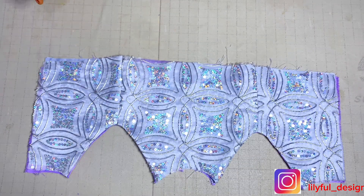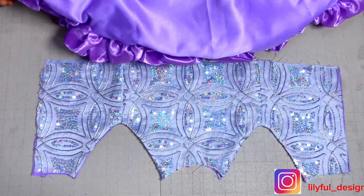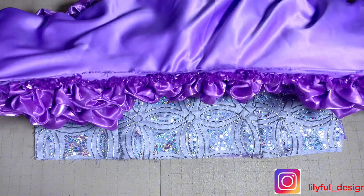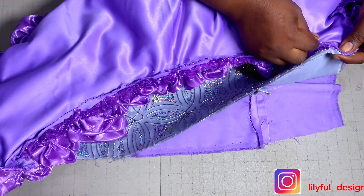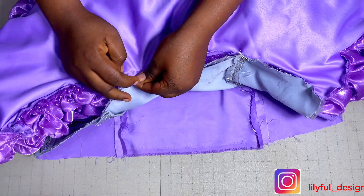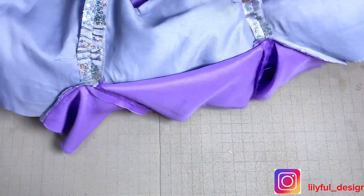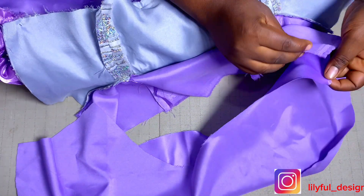After doing that, I'll bring the front upper bodice and skirt parts together since both are ready. I'll position them right side to right side and join them together at the waist — they should be the same length. If they're not, get the midpoint of both and match them, then start pinning. I'll pin in my lining as well and take it to the machine to stitch.